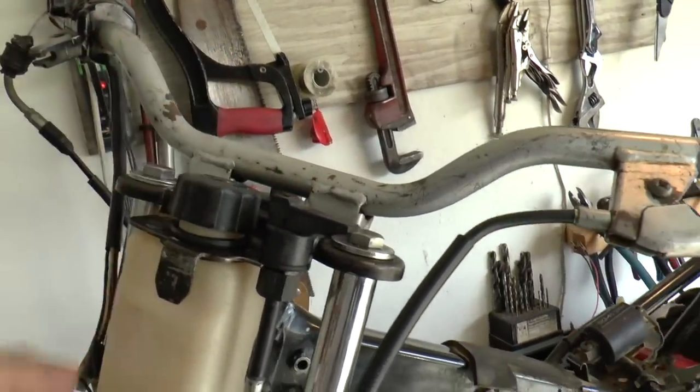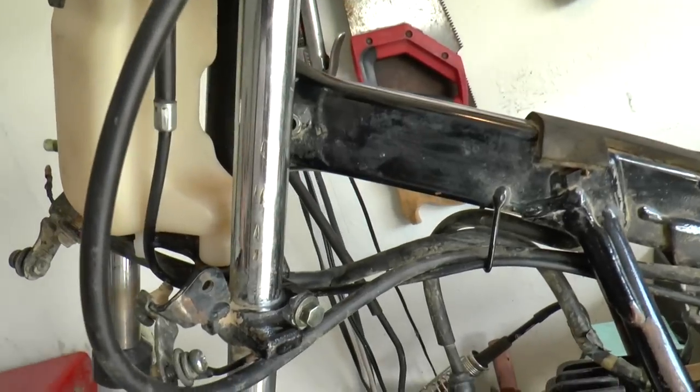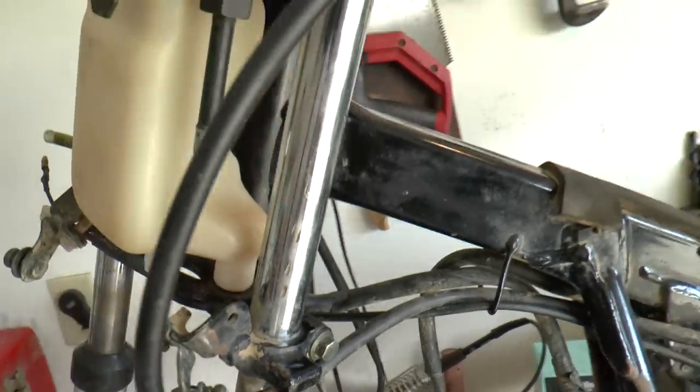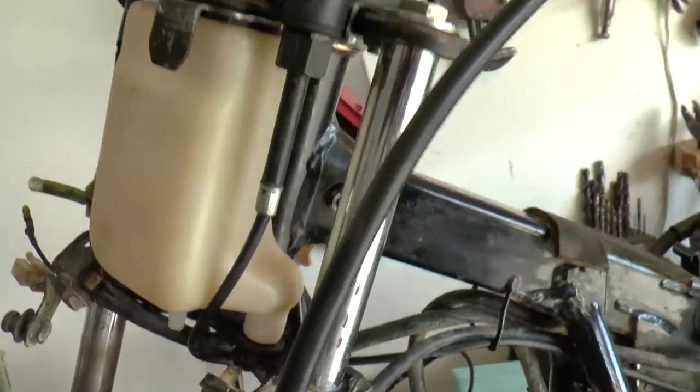One interesting aspect of working on old machinery is you get a sense of what the previous owners were like. Here's a tech tip: don't use vise grips on the fork tube. I guess I shouldn't be too hard on them though — that's a non-wearing surface. Strictly aesthetics.